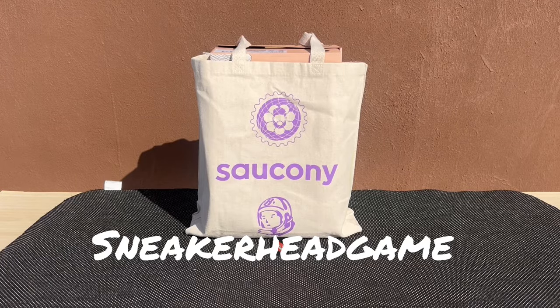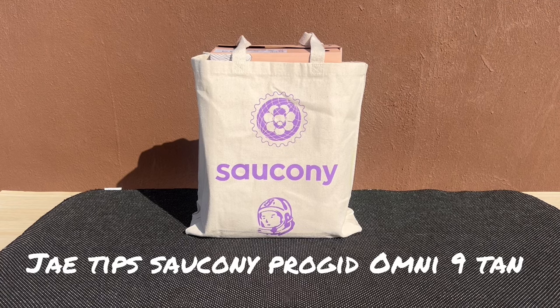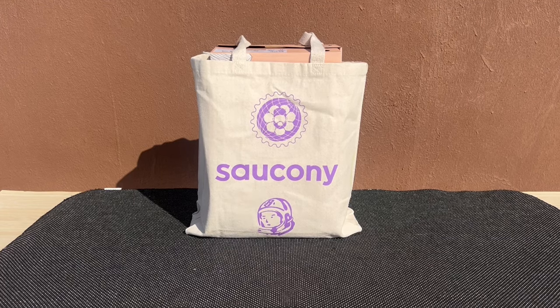Alright, we back. What's good YouTube? Y'all see the bag, man. Next video we definitely back, and this time it's Jae Tips x Saucony — however you want to pronounce this company name. Anyway, we're Billionaires Boys Club, let's get it, man.